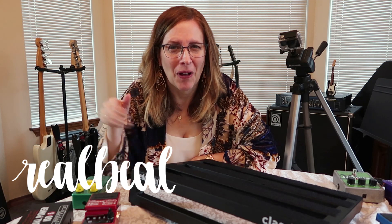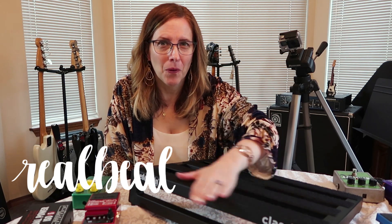This velcro noise — ASMR. This is going to be a great video. Hi, this is Di, the bass playing mom, and I am working on my pedal board.